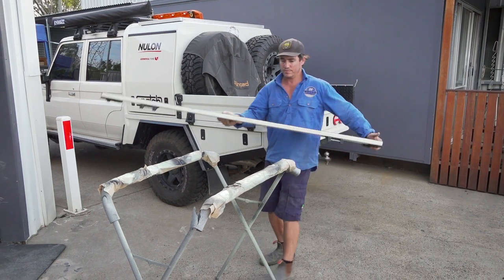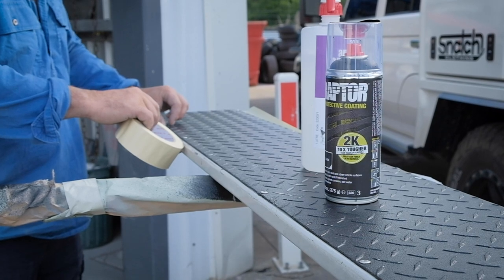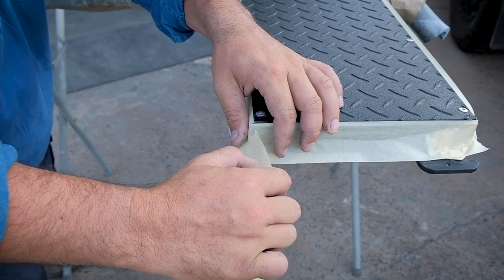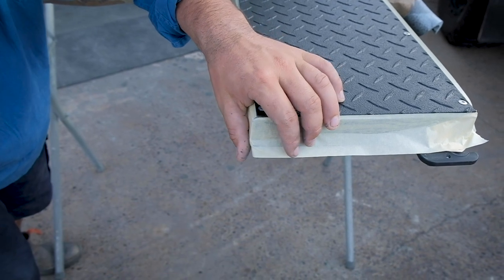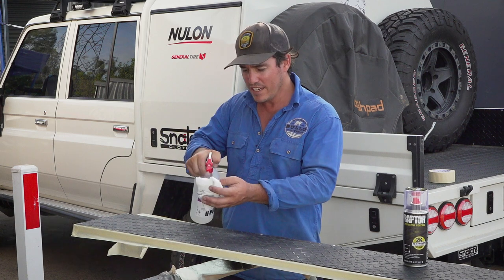This is really simple. Your first step is to mask off anything you don't want to get the Raptor coating on. I've got white paint under here so I've used a bit of masking tape to go around the edges. After you've taped the edges, give it a good scuff.